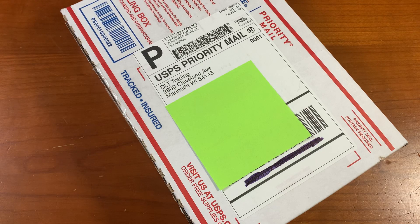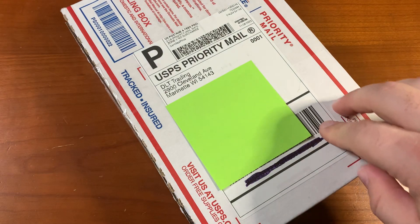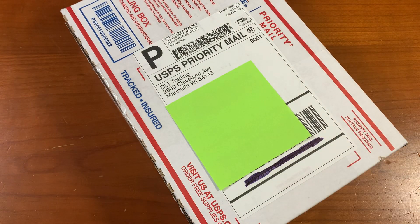What's up YouTube? It's Pocket Knife Collector. I'm here again with a new package from DLT Trading. Let's open it up and see what we got.